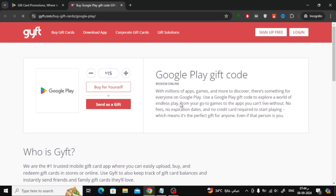Now, let's head over to GYFD, one of the popular stores that sell Google Play gift cards. Here, you can choose the amount you want to purchase. Once you've selected the amount, you have two options: buy for yourself or send as a gift. After choosing one of the options, you'll be asked to create an account on the store to complete the purchase.